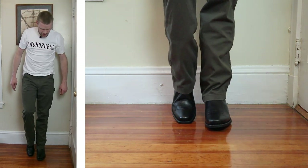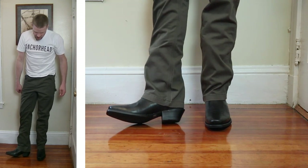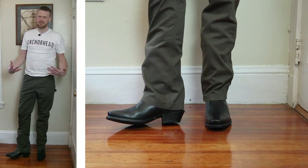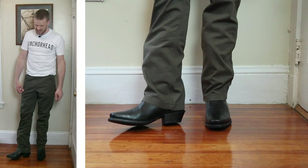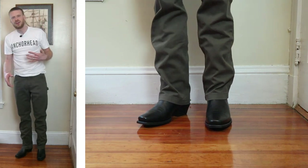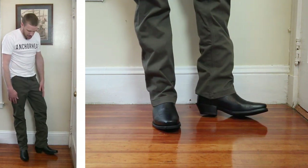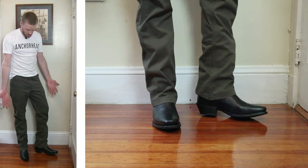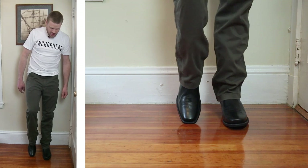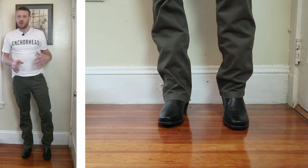Here we have a narrow square toe — this is an Ariat Legend boot with a little bit taller heel. I was a little bit skeptical putting this boot with this dark coffee pant since it's black, and I'm not really fond of mixing dark browns and blacks, but it's not the worst look in the world. I don't hate it.